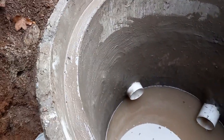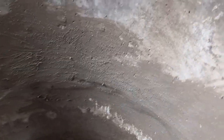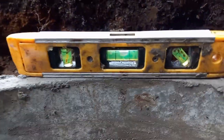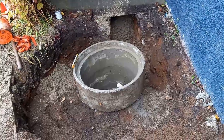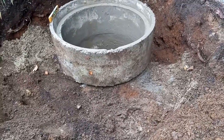The inside is patched up — good enough for now. Let it set. Checking the level again — you can never check it enough. Good.